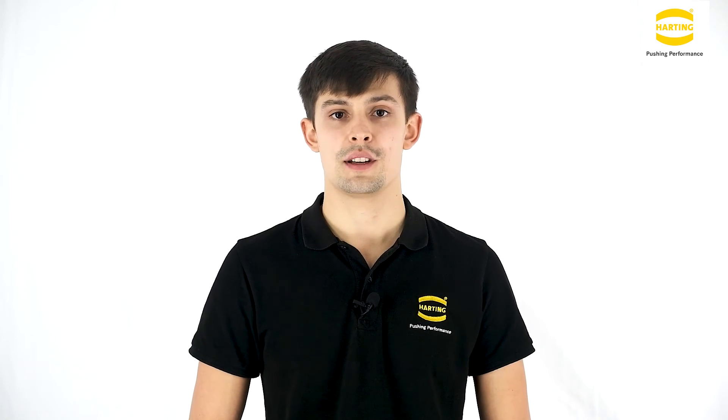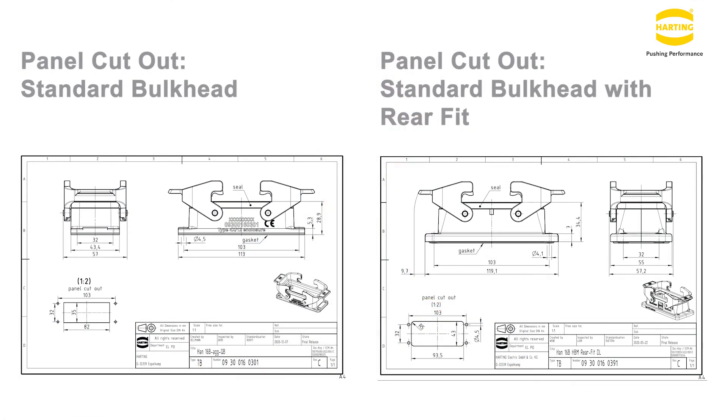If you are familiar with and use our Han products, a good point to note is that the Han Rearfit series is mating compatible to the existing hoods. This will enable you to carry out a transition to the new housings to enjoy the benefits, only requiring a modified panel cutout.